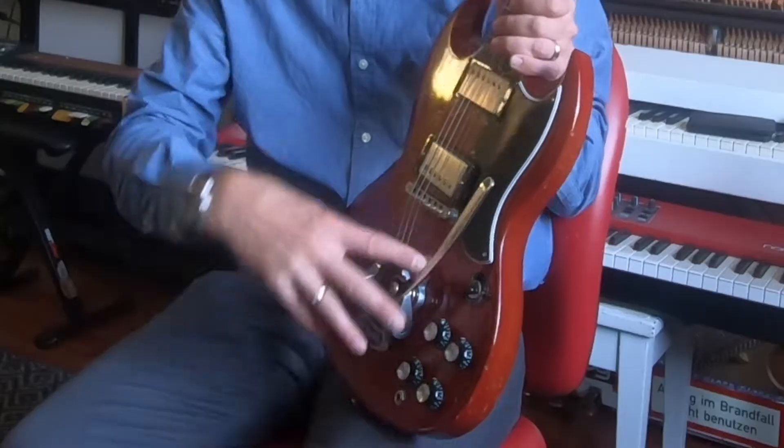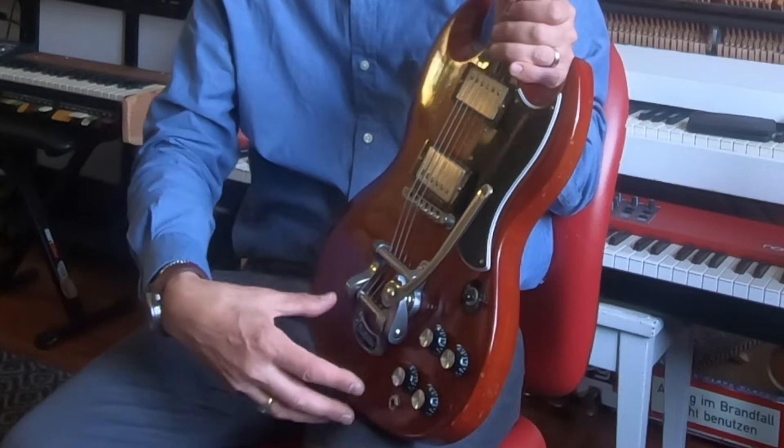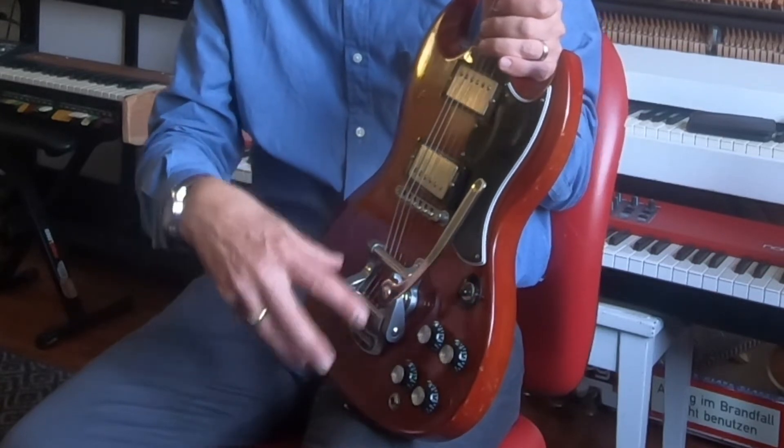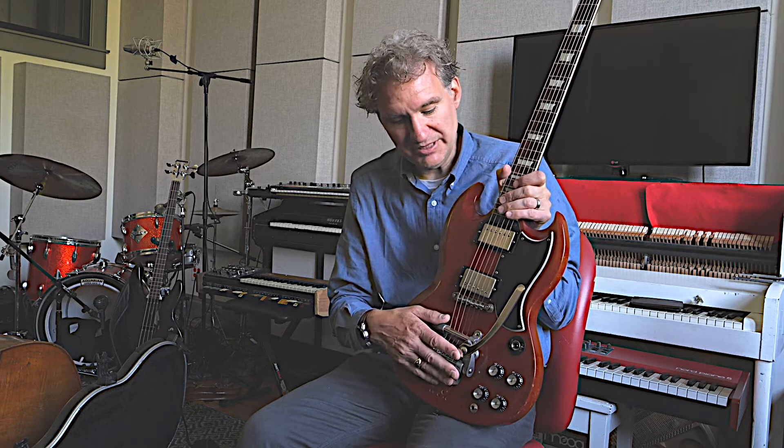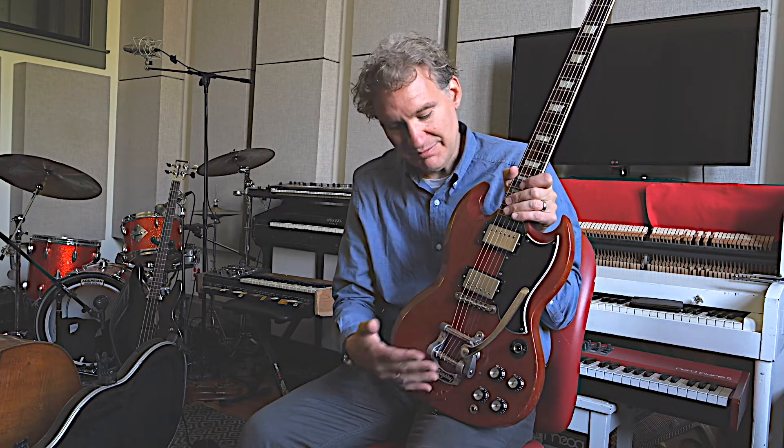This would have had a thing called the Sideways Vibrola, which is a great looking piece of hardware, but its functionality is not wonderful, so it was replaced. I bought this and it already had a Bigsby on it, but I decided I wanted to try putting that old piece on there. So I put that on, and then put a long Maestro vibrato on there as well, which is another type of vibrato — a little more functional and it looks great.